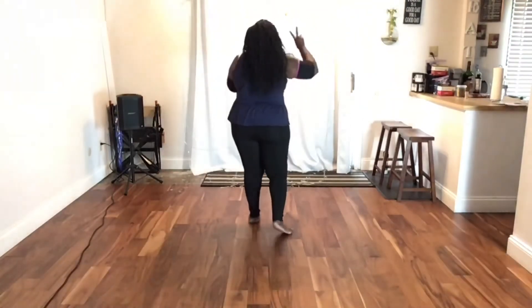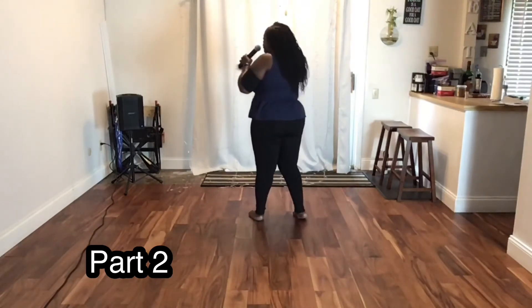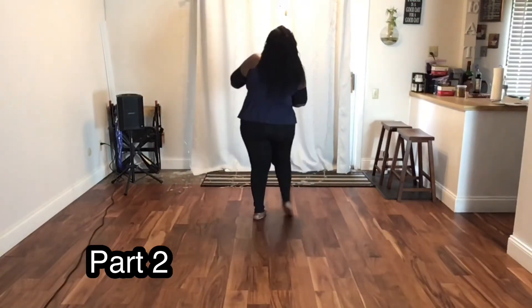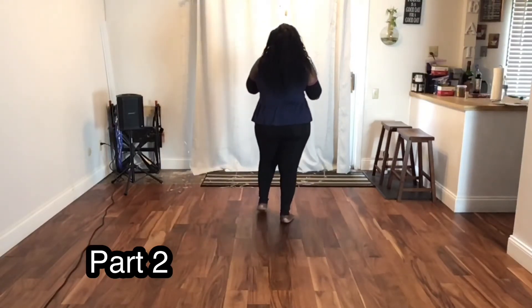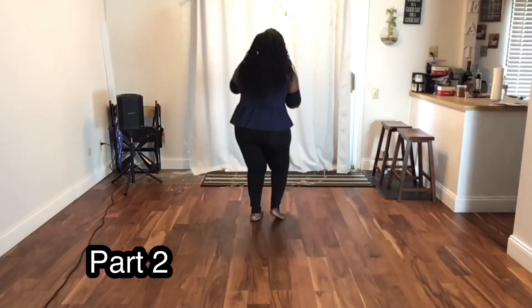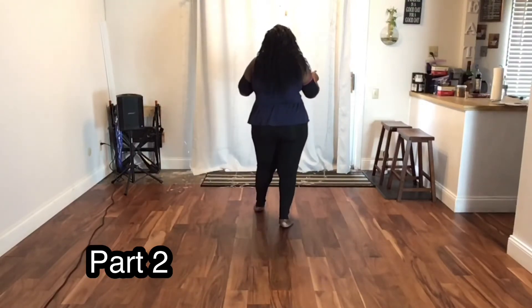Part two. In we go. Part two is real simple. After you come back to the front wall, you're going to roll right, left, right, left. Step right, bend left. Do it twice: roll right, left, right, left. Step right foot, bend left foot. That's all of part two.